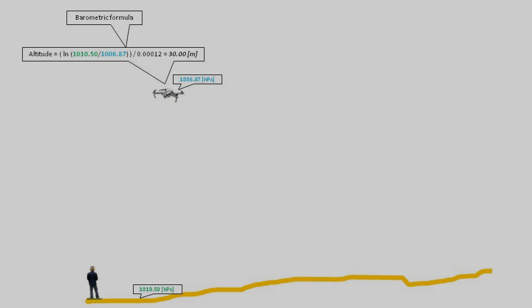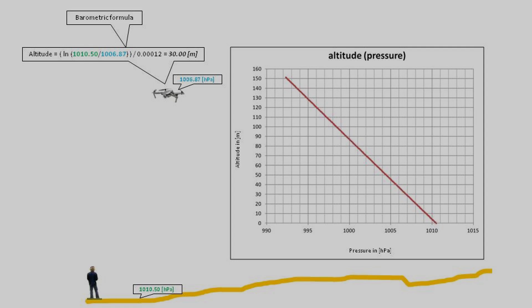The formula is called the barometric formula. If we plot it in a curve, at higher altitudes the air pressure is lower and at lower altitudes the air pressure is higher. If we draw a vertical line from the horizontal pressure axis at 1006.87 hectopascals, it would intersect the curve at some point. From that point, drawing a horizontal line would intersect the vertical altitude axis at 30 meters — just like we've calculated. We can also rework the formula to give us the air pressure at a certain altitude above ground level, filling in the air pressure at ground level and the altitude, giving us 1006.87 hectopascals.